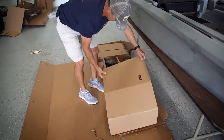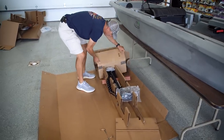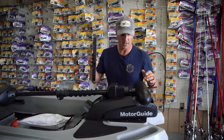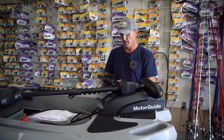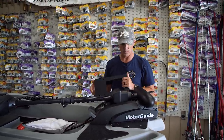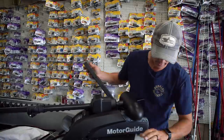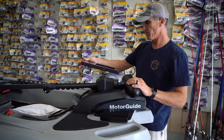We have got us a trolling motor. These things are hard to get. Basically, I've got to get this mounted on the bow, and then this piece mounts to the trolling motor so I can take the trolling motor on and off — really simple for going down the road or storing it. I've got to get this piece put here and this put on the trolling motor.